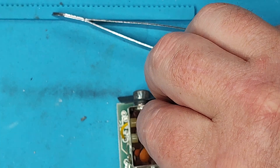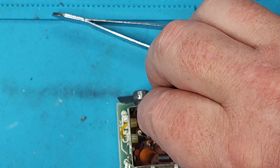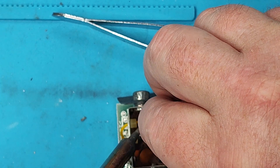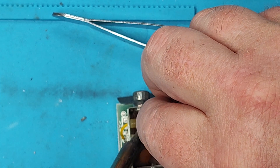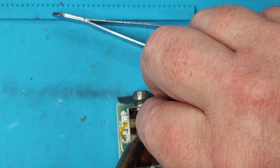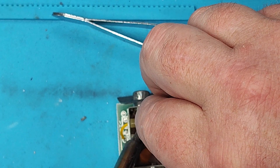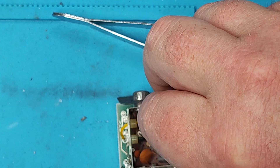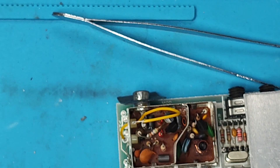Already got some solder on there, so let's try and do some left-hand soldering - see how quickly I can burn myself. That didn't work, let's put a blob on the end.